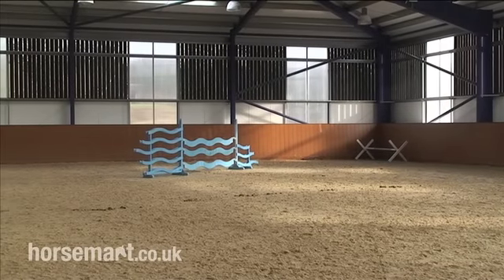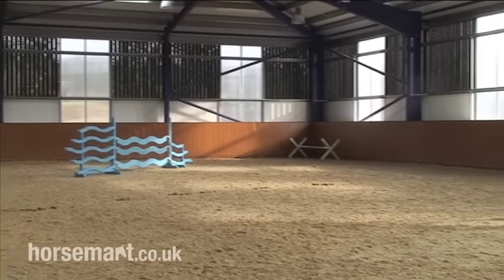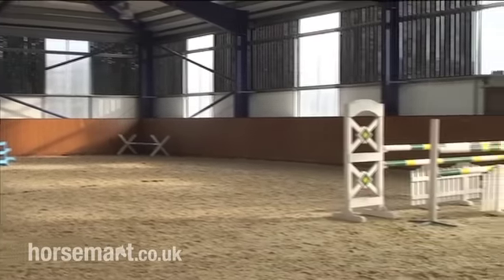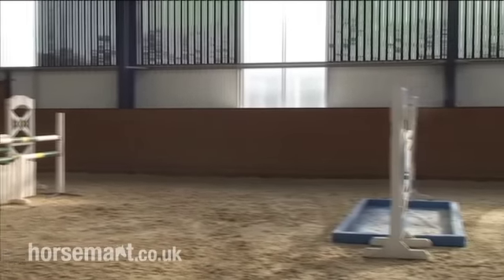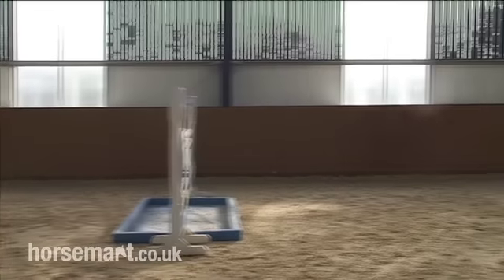And if you notice what we've done is with all the jumps, they've been set up so that they can all be jumped both ways — both from the right rein and the left rein — so that you can practice both dog legs whenever you need to.